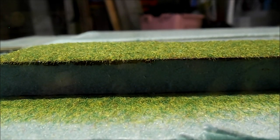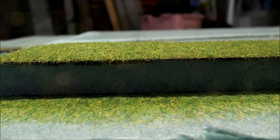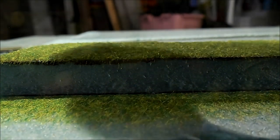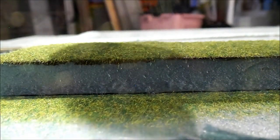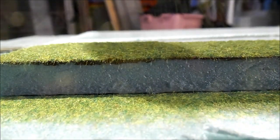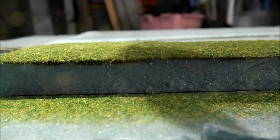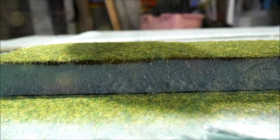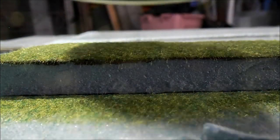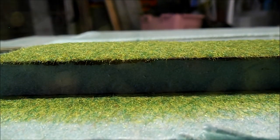You can tell it's staticky because the whole inside of the applicator has got grass stuck to it. Put a little more in there — not too much though. It's a pretty easy application, no real difficulty to it. Definitely pretty much anybody could do this, so don't be intimidated by something like this.